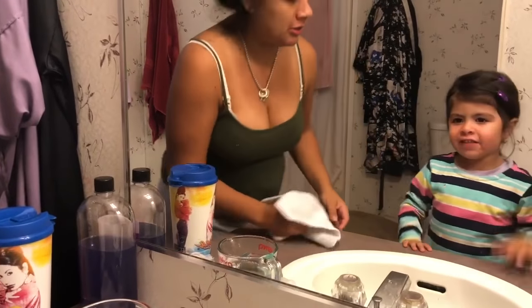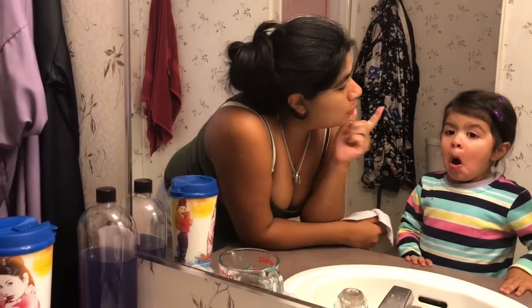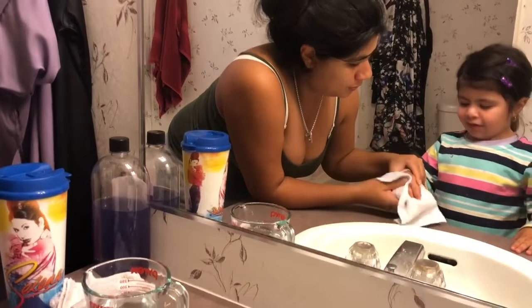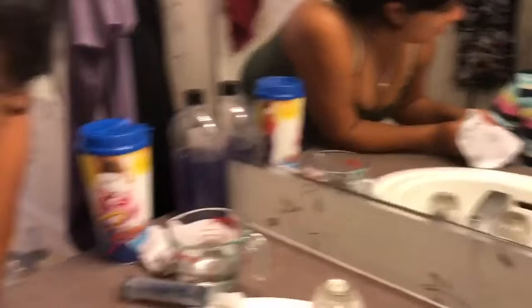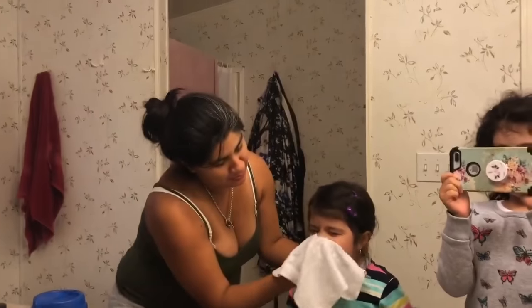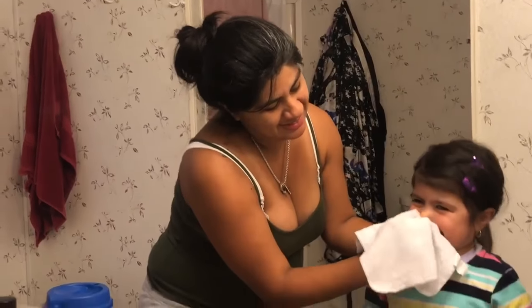There you go. Okay, breathe in. Am I supposed to do it like a dragon? Breathe with your nose. Again, breathe in. Breathe out.